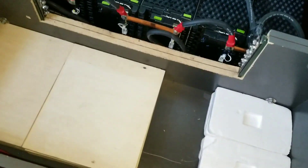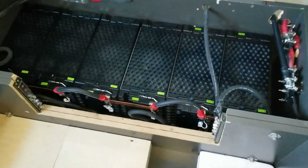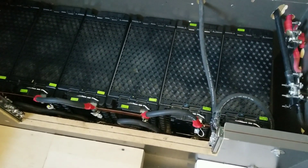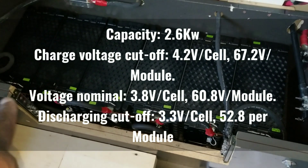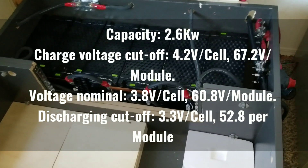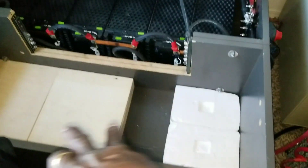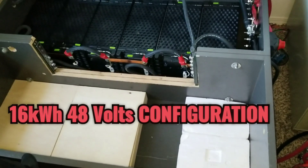I moved them here, and I'm making room in case I find more of these ones again so I can fill them up and take the 48 volts to have a lot of power. That's 2.5 kilowatts each, so 2.5 times 6 — I can have six of them here and get a solid system with just two modules.